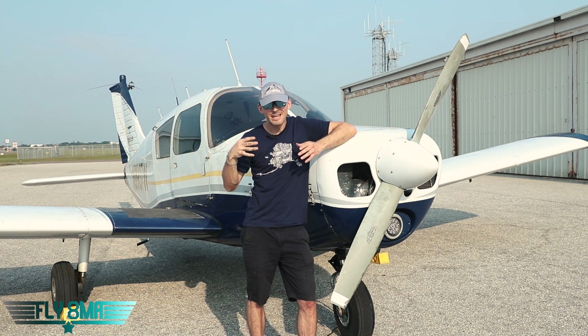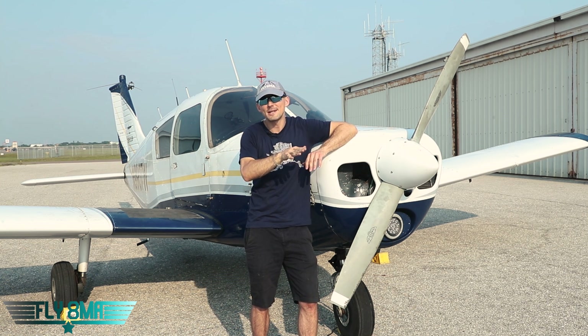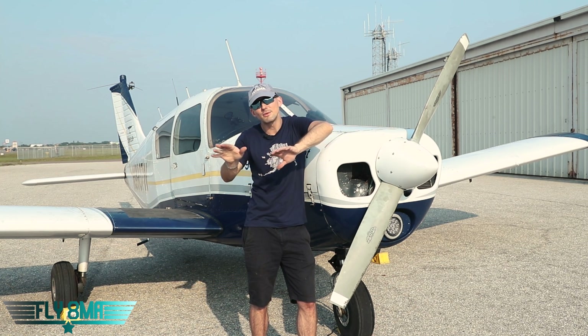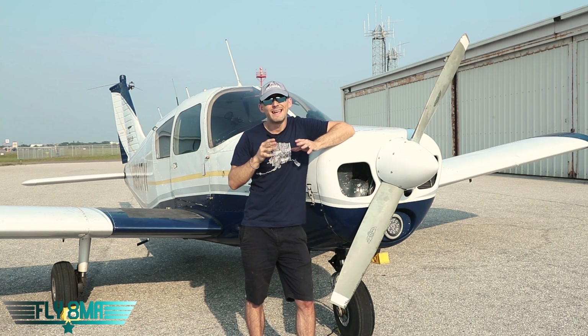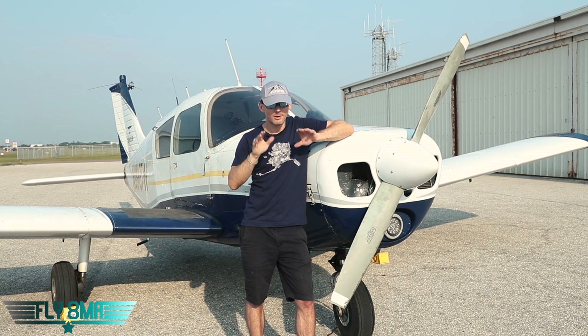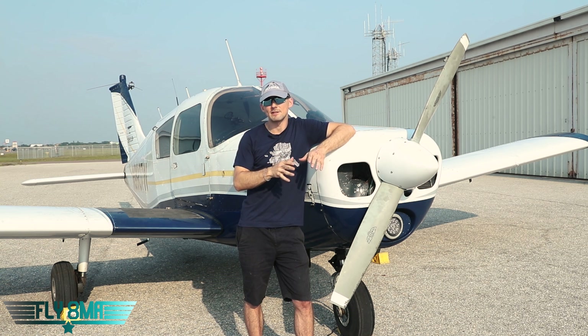All too often we see this happen, even with CFIs on board who think, 'I'm going to help out the tower, I'm going to help out the guy behind me' — we're just going to start wandering off the center line and make this turn a little tighter, or apply brakes all the way through this turn to try to get off the runway quick. It's not helping out anybody. When you're turning the airplane, get nice and slow. When you're stopping the airplane, stop straight ahead and then start a nice turn once you're at a safe speed to do so.